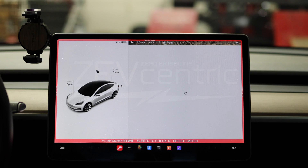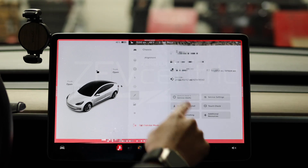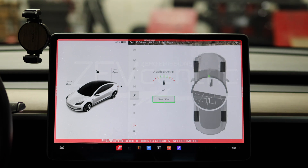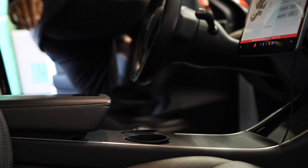Now tap Chassis and Alignment. You can now see if an offset is applied. If not shown, tap your brake pedal to clear the applied offset. To reset the steering angle sensor, you need to unlock the gateway.